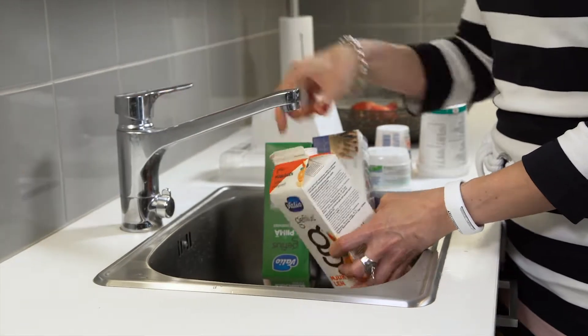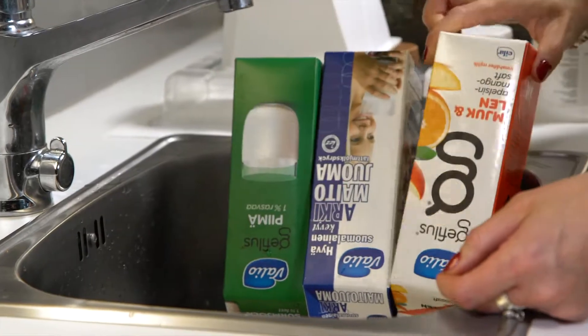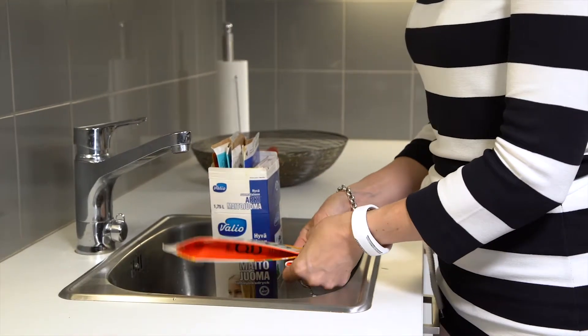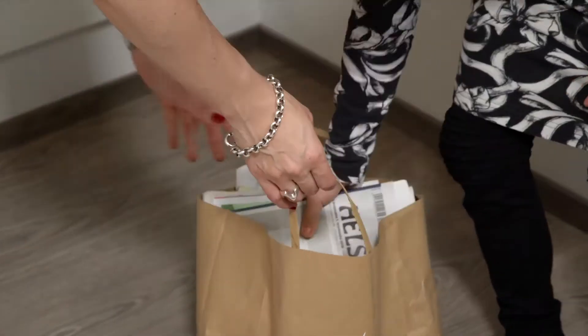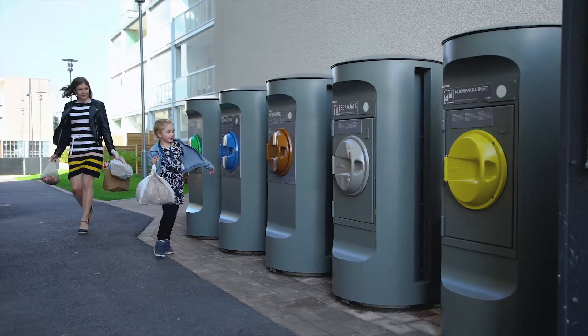Remember to rinse and drain liquid containers and other cardboard packages containing leftover scraps of food. The packages fit nicely if you first flatten them and then place them inside another empty package. Paper needs to be loose when you bring it to the inlet point for recycling. To avoid blocking the tube, don't bind papers together.